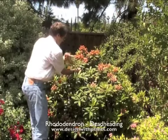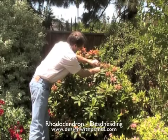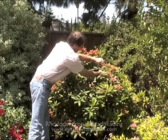You can see how quickly I'm moving through the plant now, and that's it. It's not that complicated, and it's a quick way to clean up the plant.